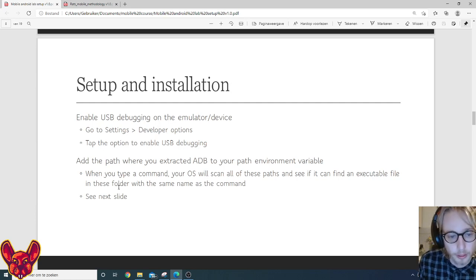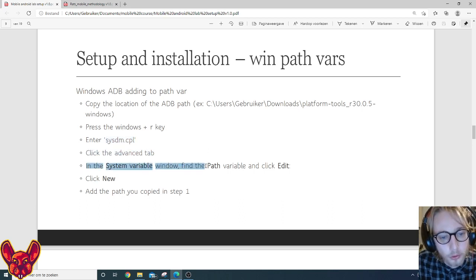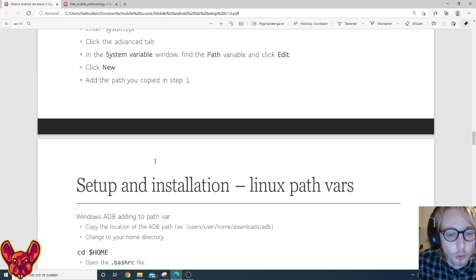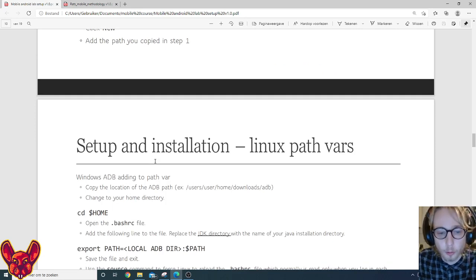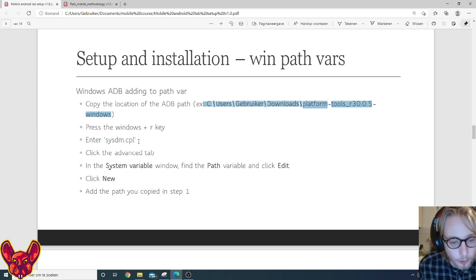To do that on Windows, copy the location of the ADB path — for example C:\Users\Downloads\platform-tools. Then press Windows+R and enter 'sysdm.cpl'. In the System Properties window, click the Advanced tab, find the Path variable in System Variables, click Edit, then click New and enter the path. You should always restart your command prompt afterward — otherwise Windows won't load those new path variables.